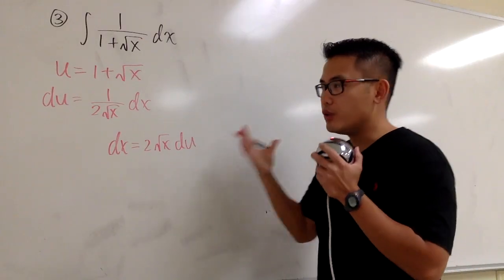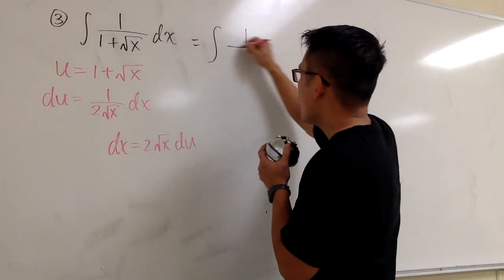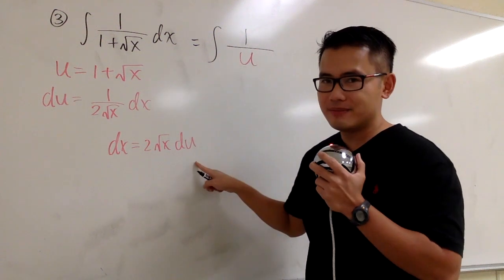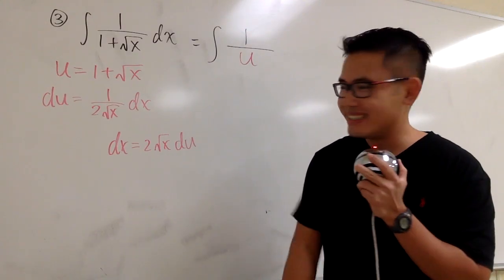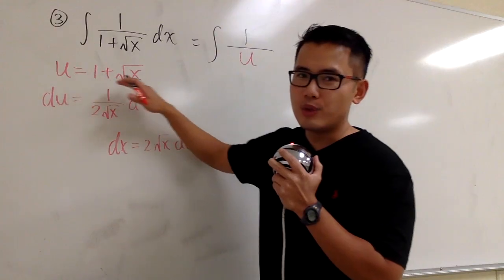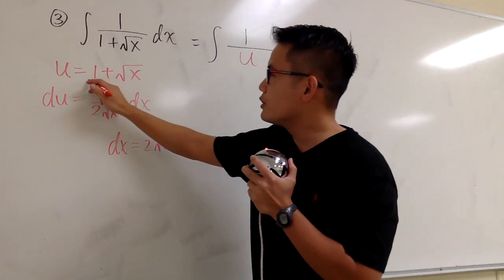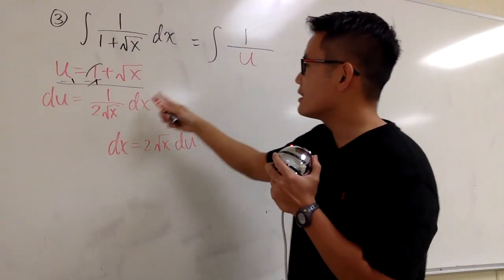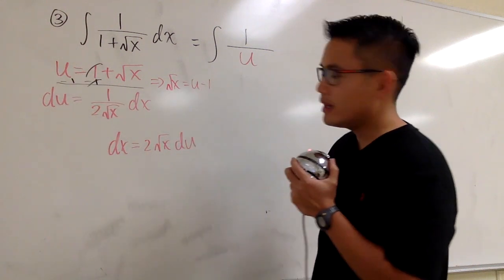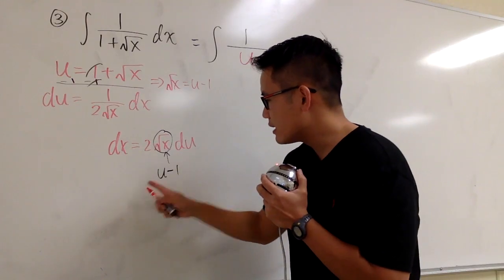And let's take this into the u world to see what we get. This is going to be the integral of 1 on the top over u in the denominator. And for the dx, we know it's 2 square root of x du. But there is somebody not invited in the u world — namely, the square root of x. The good thing is, if you refer back to the equation u equals 1 plus square root of x, why don't we subtract 1 on both sides? This way, we can see that square root of x equals u minus 1.